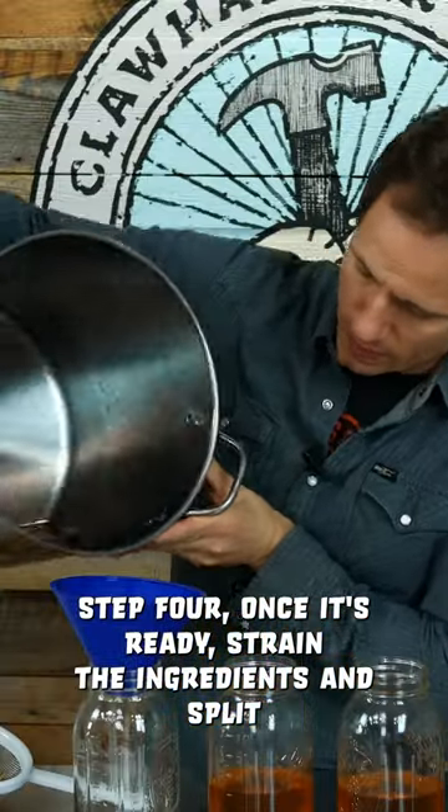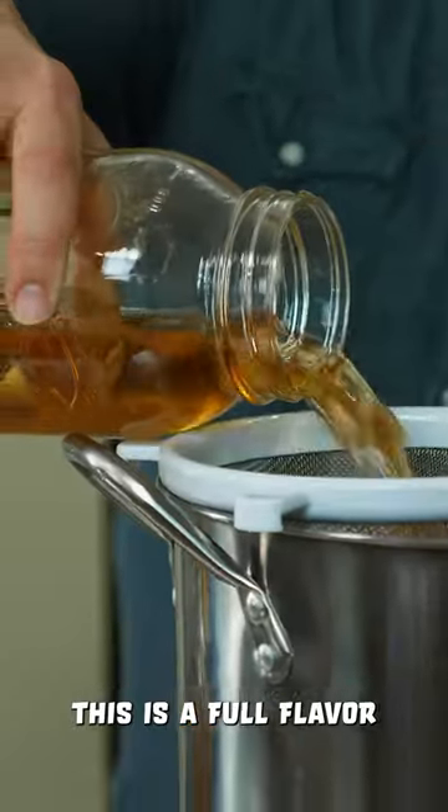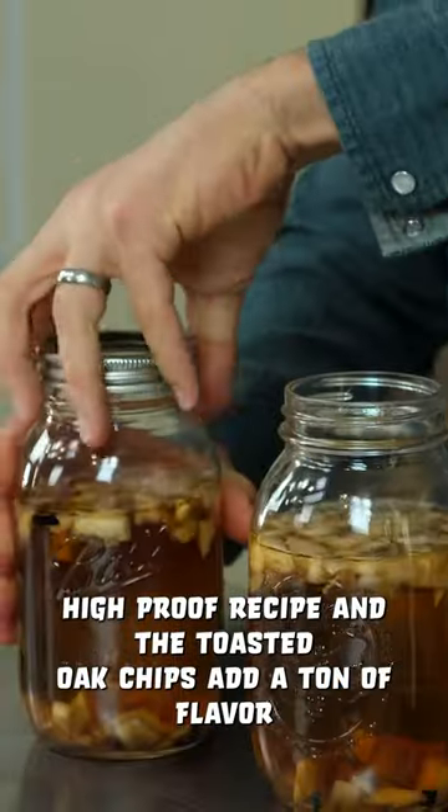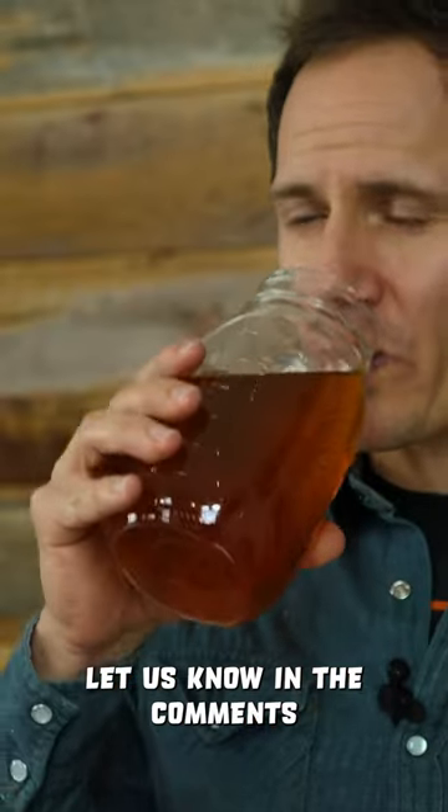Step four: once it's ready, strain the ingredients and split the moonshine evenly into mason jars, then add the peaches. This is a full flavor, high proof recipe, and the toasted oak chips add a ton of flavor. If you think you could make it better than this, let us know in the comments.